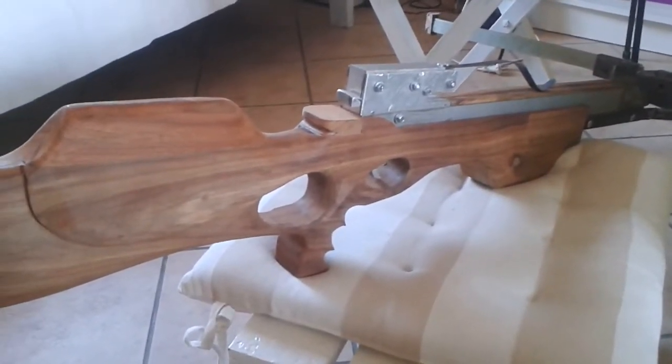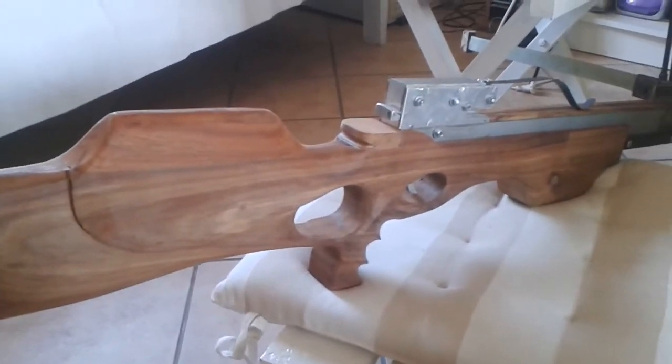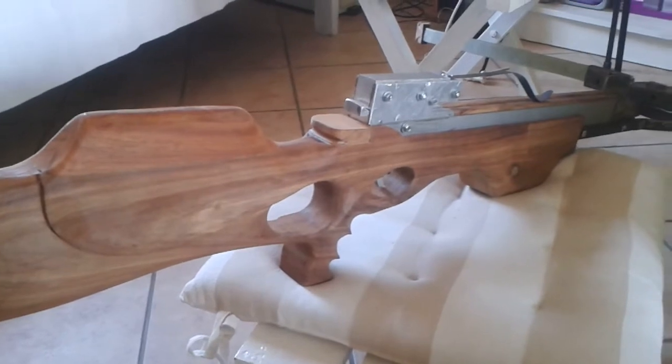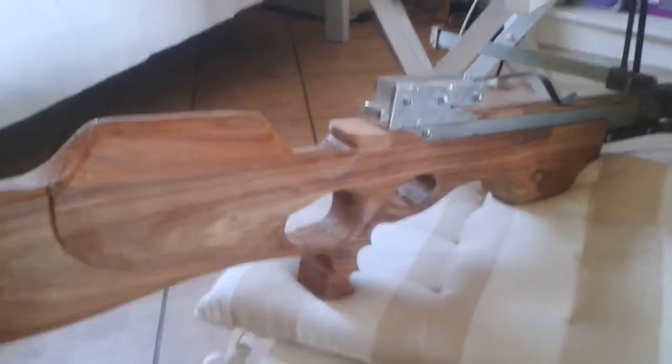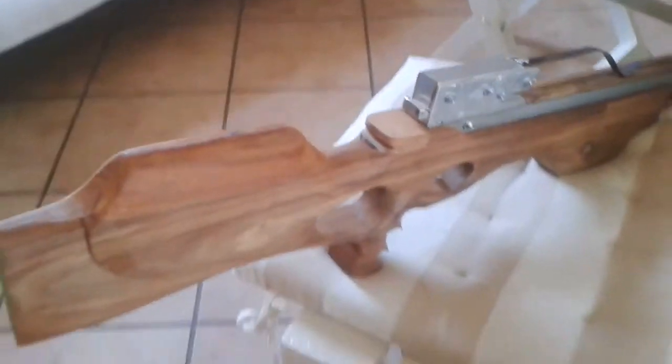Hi, I'm Johan from South Africa and I built hunting bows. I just want to show you my crossbow that I built. It's Rhodesian hardwood and it's a recurve.